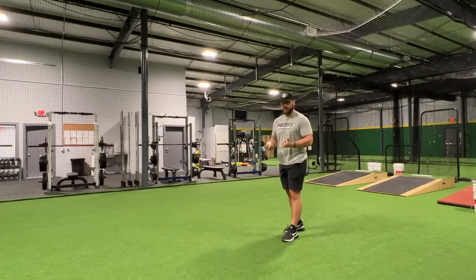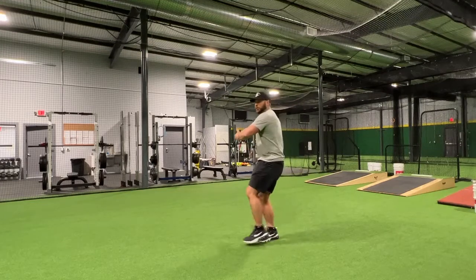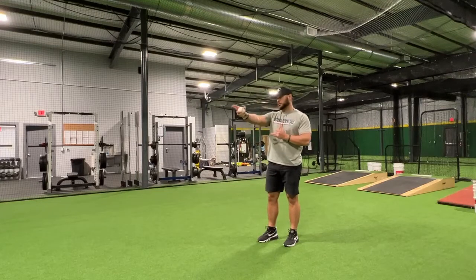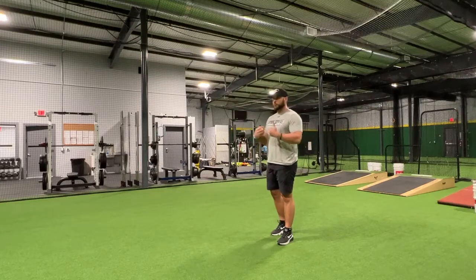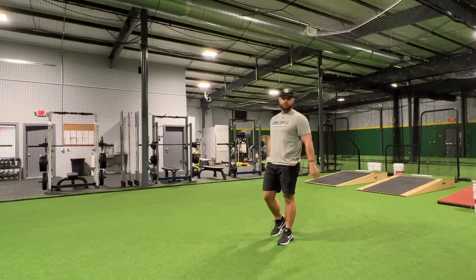One: staying into the drive leg, retaining energy, and creating ground force. Two: making sure we're not swinging open as we're going forward toward the target — everything is always as straight as possible. Three: whenever that front foot hits, the upper body is still closed to create rotational energy and continue going forward toward the target.